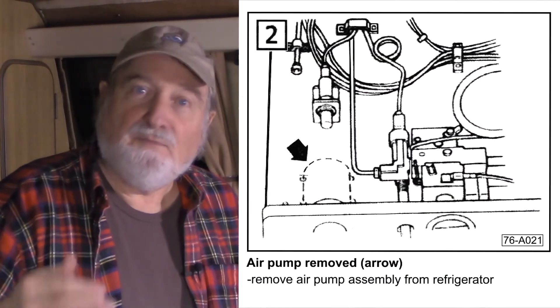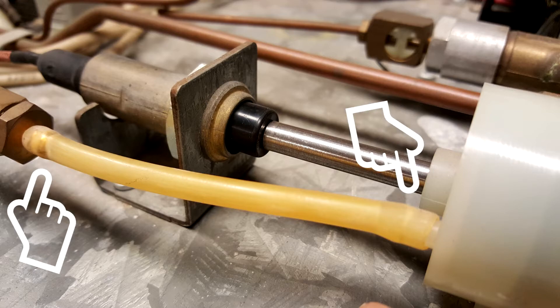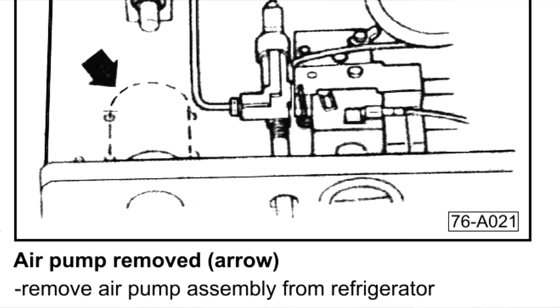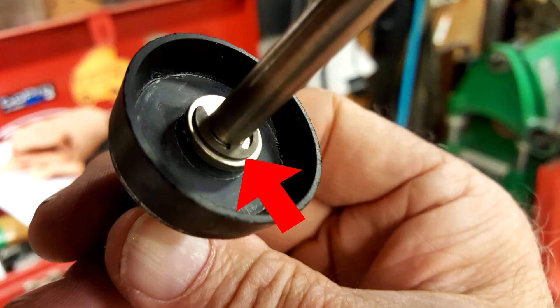First, we'll remove the air pump from the refrigerator, tighten up the internal piston, and then very slightly enlarge the pump's air outlet. Disconnect the rubber hose from both the refrigerator and the air pump outlet. Next, remove the four screws which attach the air pump housing to the refrigerator. Remove the two screws at the rear of the air pump. Unscrew the air pump knob so you can disassemble the pump completely.